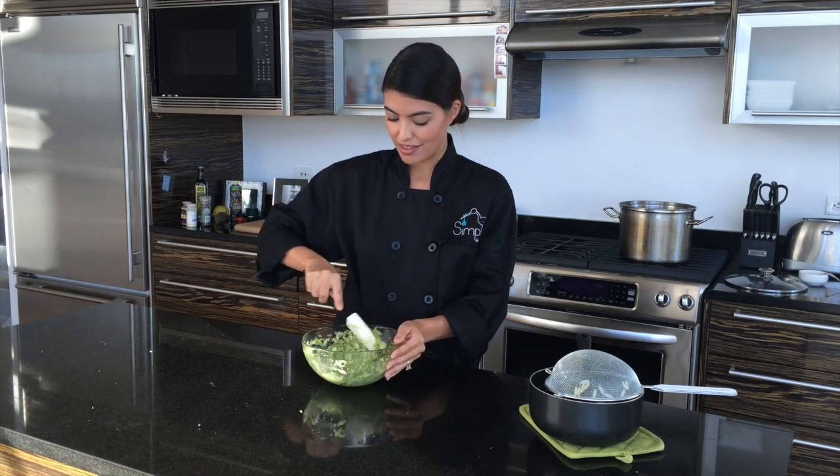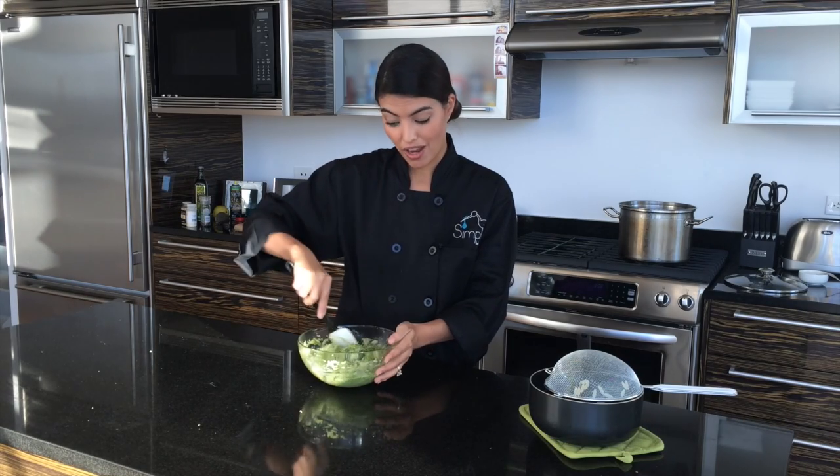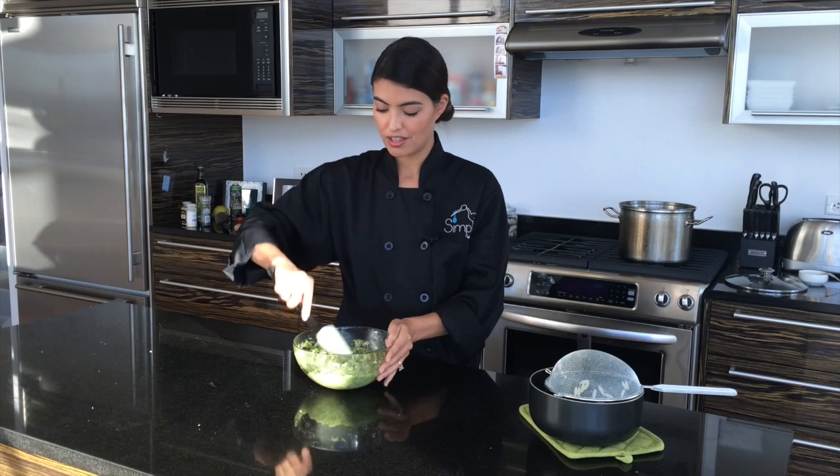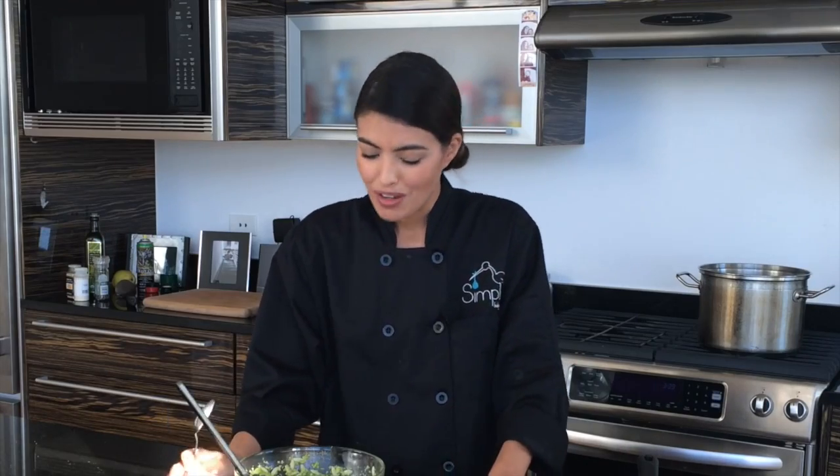My mom used to make me a pasta that was pretty much exactly this, and I really feel like that's why I love these vegetables so much — because I used to crave this pasta. It's so good. You can taste the asparagus, you can taste the broccoli. The Parmesan gives it a nice salty flavor without the salt. This reminds me of being seven. Greens pasta — never has 'eat your greens' seemed less like a threat and more like a treat. Plus, it's really pretty.